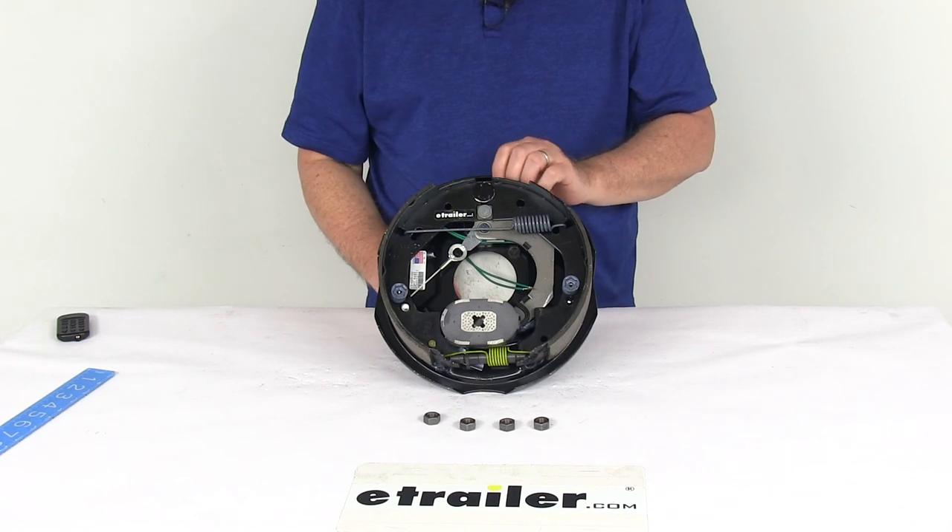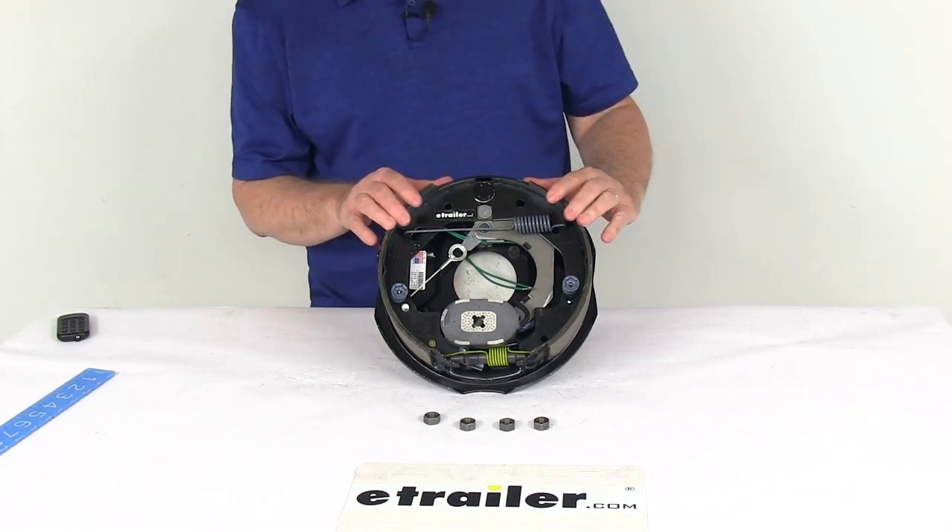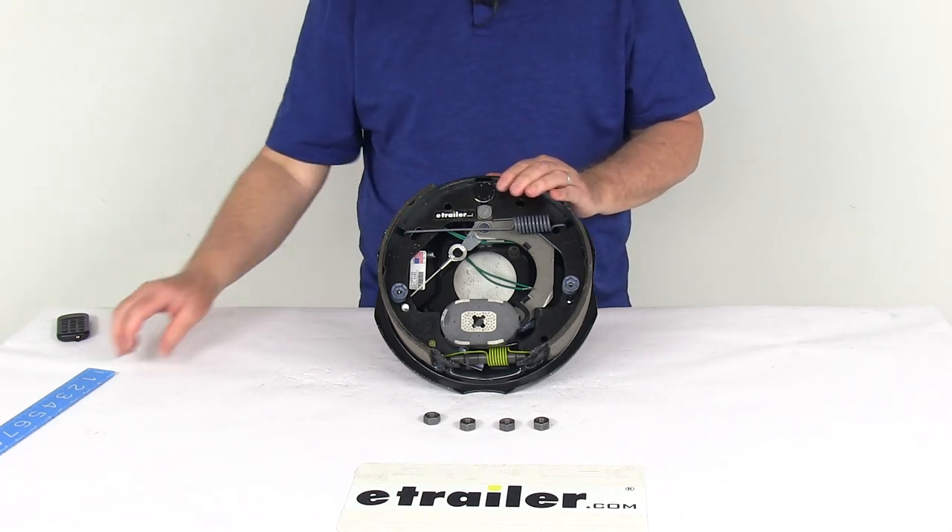That should do it for the review on the Dexter 10-inch Never Adjust Right-Hand Passenger Side Electric Trailer Brake Assembly for 3,500-pound axles.